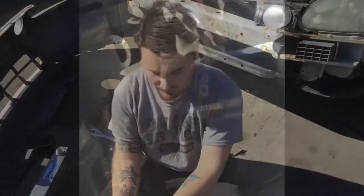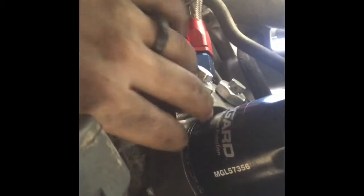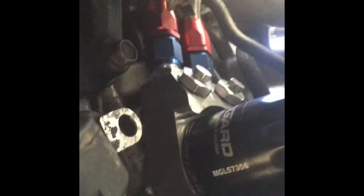Sorry for the bad angle, I'm doing my best. This is how it should look — the sandwich plate is touching the block right here, and then here's your filter. I'll come back up through the engine bay and show you guys the end result.